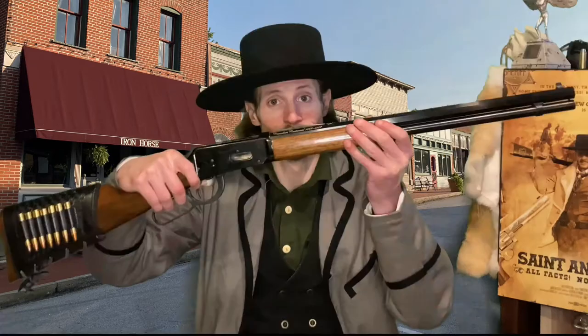Hello everyone and welcome back to St. Andrew TV. I'm your host Andrew and today I'm going to walk you through how to clean your Winchester Model 1894 lever action rifle. Everything that we'll need is on the table in front of me, so let's tilt this camera down and let's get started.